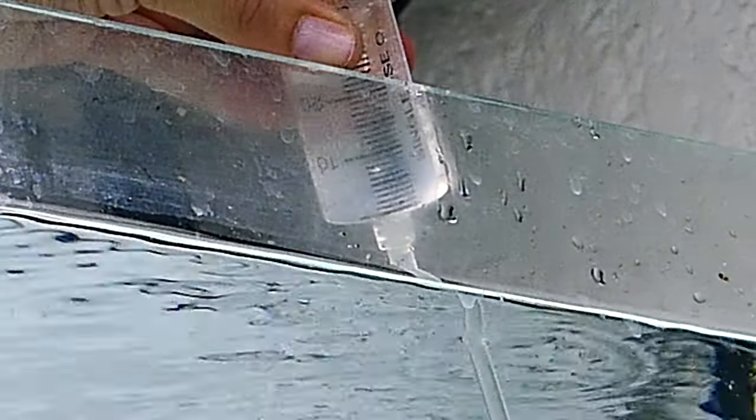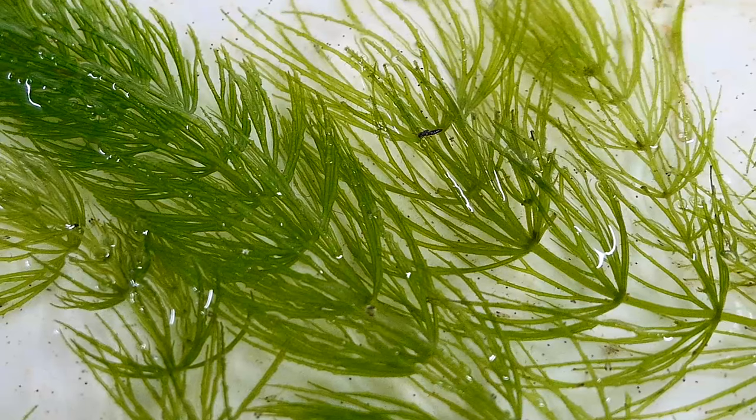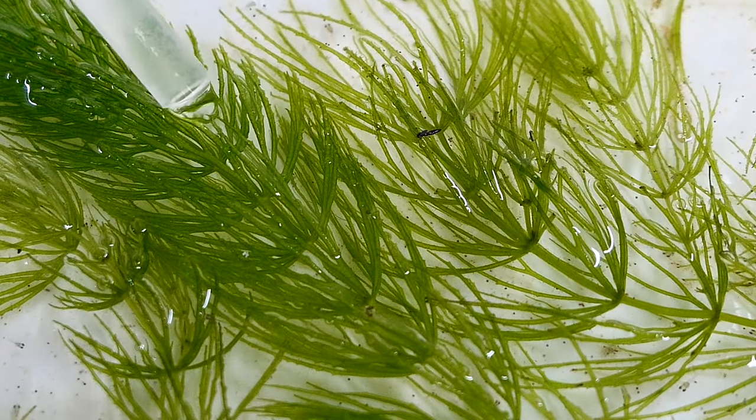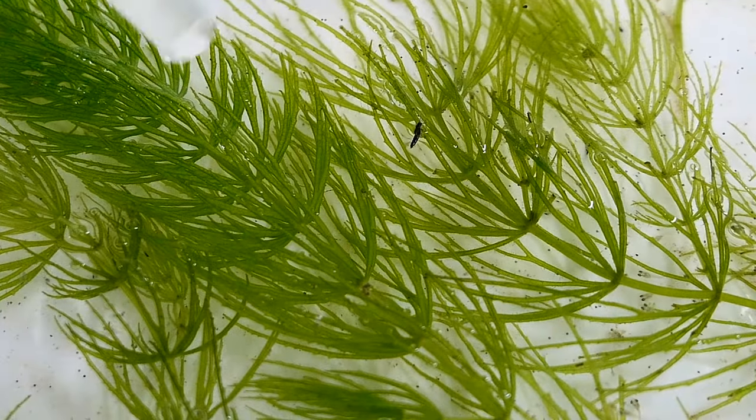Return as much water as you remove. The tank is clean now, and time to harvest our baby brine shrimp.